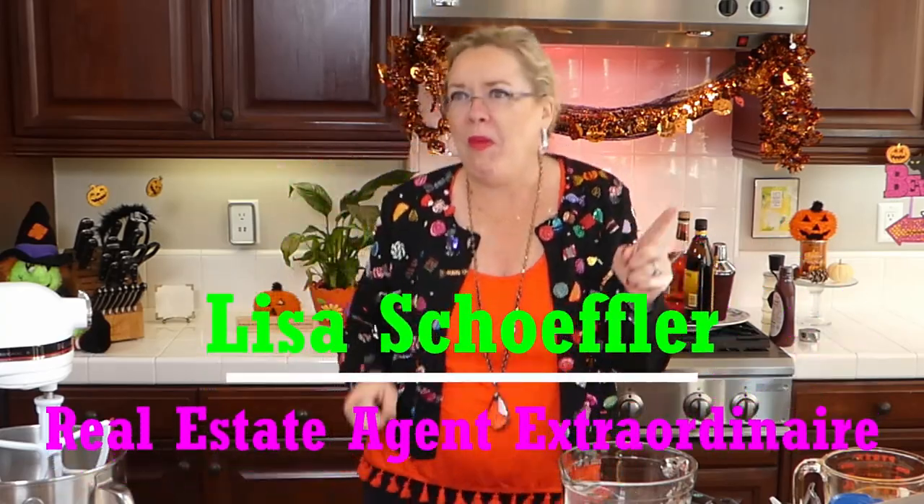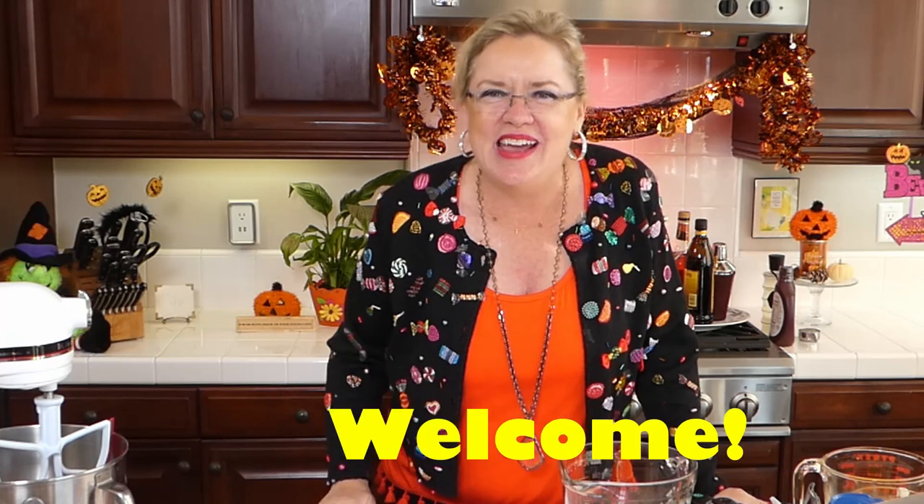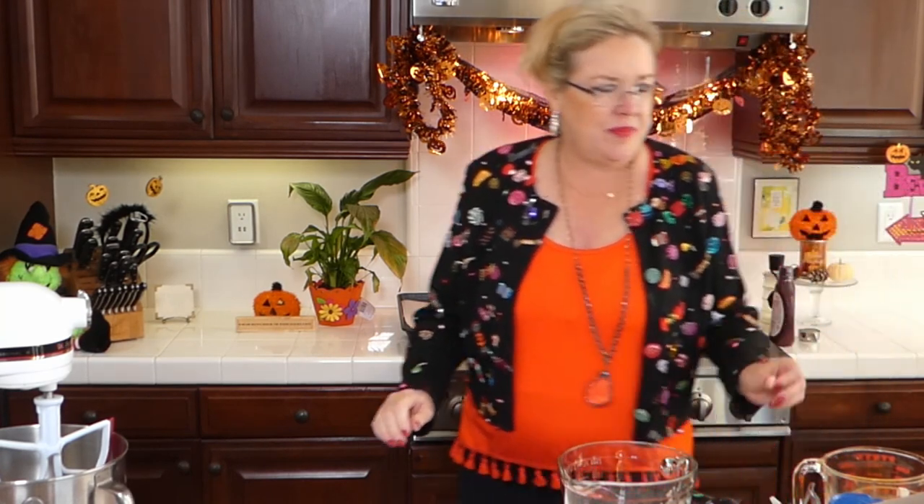Okay, here we go! You should see my director today - he's got moves. Welcome to Recipe of the Day! We are excited to be here. It is Wednesday live. I have my largest studio audience I have ever had - I think eight people. We have a studio audience today and you'll get to meet a couple of them here in a minute.